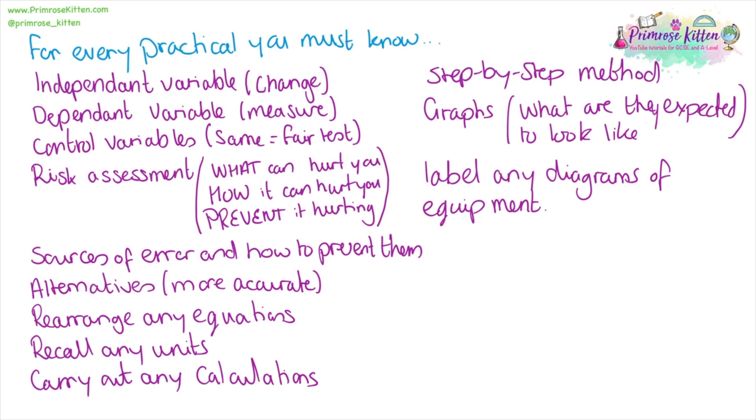For this practical, our independent variable would be the distance between the light and the pond weed. Our dependent variable — the bit that we're measuring — is either going to be the number of bubbles or the volume of gas released. Control variables are going to be things like temperature, the type of pond weed you use, and the length of pond weed that you use. There are quite a lot of control variables for this.